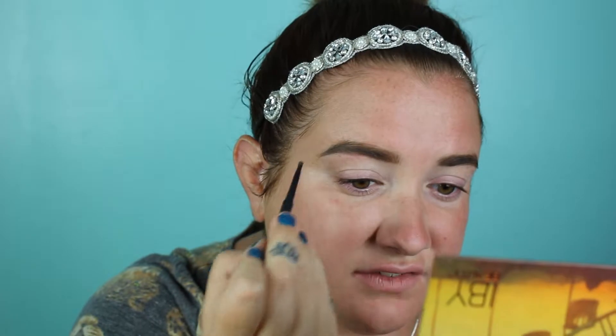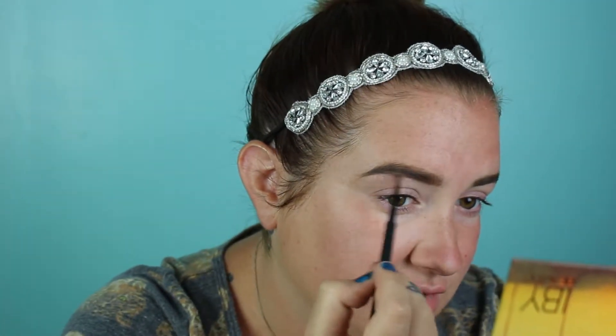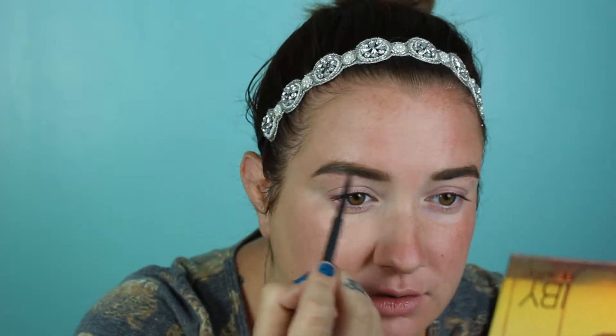I genuinely do not fill in my brows that much; my brows are naturally really full so I don't typically need to fill them in too much. Next up I will take the MAC Painterly Paint Pot and I will actually use this on both sides — I do this no matter what when I'm putting on eyeshadow.